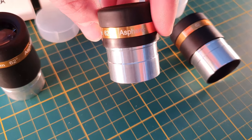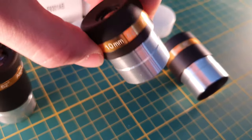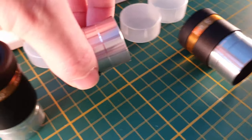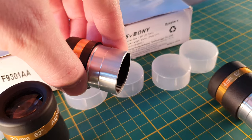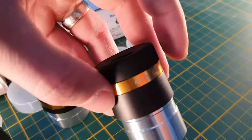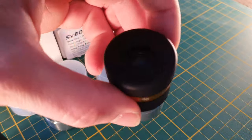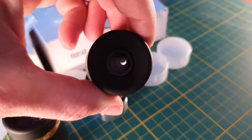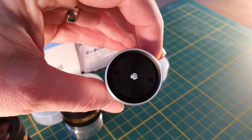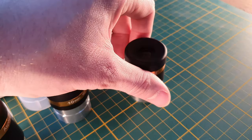The 10mm piece also has a 10mm eye lens diameter, again with metal and plastic construction, and all come packaged in separate boxes with lens caps. The 4mm focal length piece also has a 10mm eye lens diameter but has a sort of Barlow lens in the bottom, and all still have threads to put a 1.25-inch filter on.